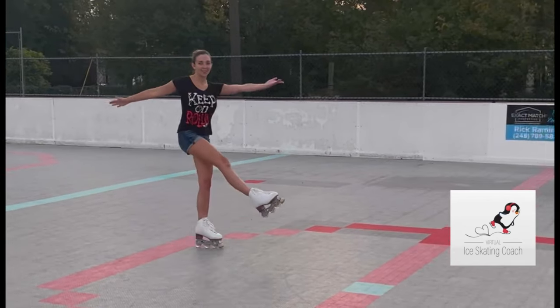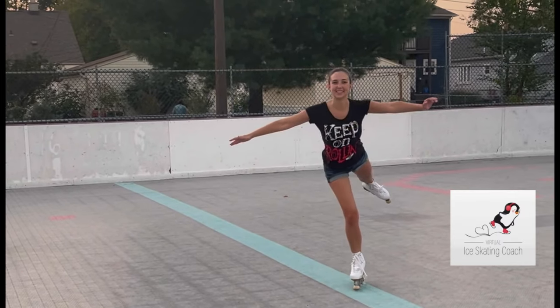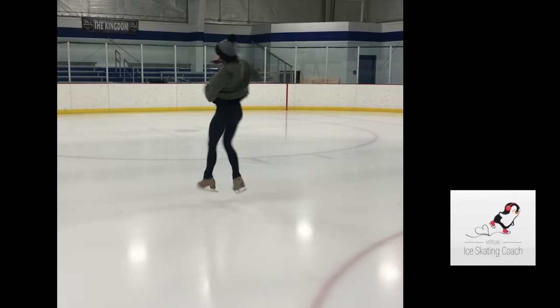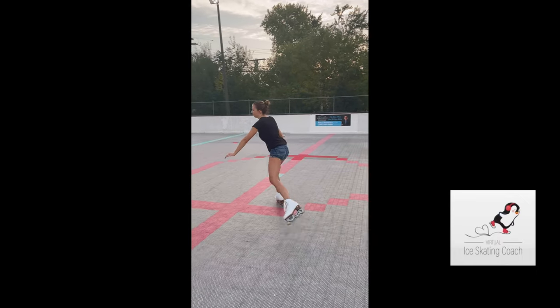In our upcoming videos, we're going to show you and break down how to do a fully rotated flip jump. We're going to give you tips on how to do these on the wall, how to practice these off ice, and then of course how to practice them on the ice or on inline roller figure skates.